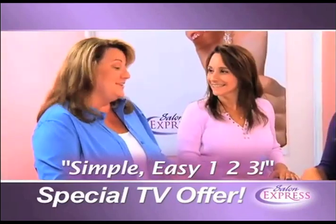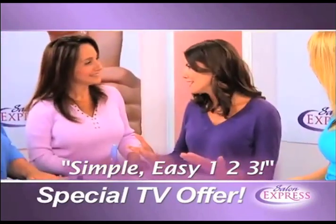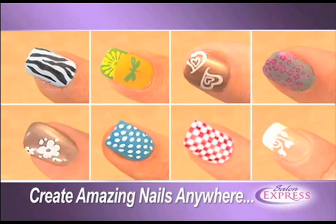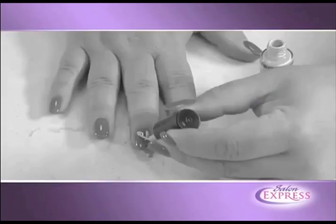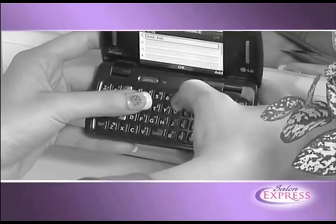Simple, easy — one, two, three. Always want your nails to match your outfit? With Salon Express you can create amazing nails anywhere, and it's perfect for pedicures too.